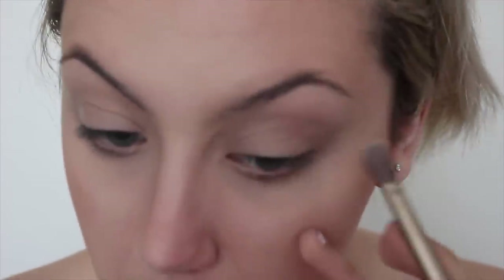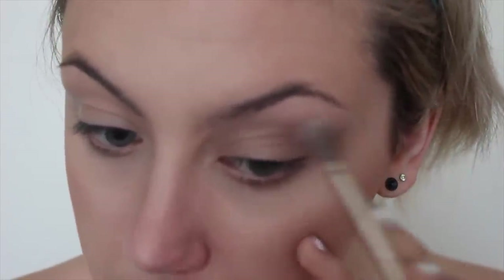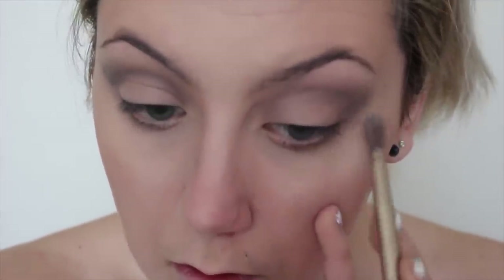Onto the eyes. I'm starting by sweeping a light taupe shade just into my crease. This is going to end up being a transitional shade for the darker colors we'll use later. I'm also building this up into a wing on the outer corner of my eye. I wanted this look to have a really nice gradient to it, so I'm applying a smoky grey color just in the same area that I applied the taupe, except I'm not blending it out as far — I still want to see that lighter color underneath. I'm repeating this same step with a black eyeshadow, keeping all of these eye colors matte. I'm also taking this black onto the inner corner to round my eyes out even more.